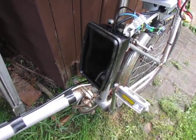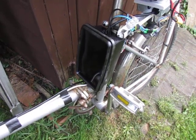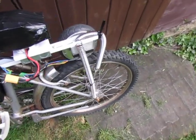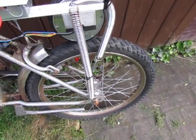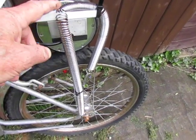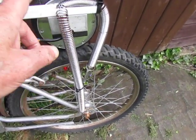It has the electronics in it, and the motor is held down onto the wheel by a spring which you can adjust by bringing this up and down if you want, pressure wise.